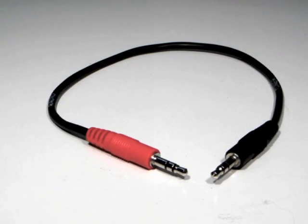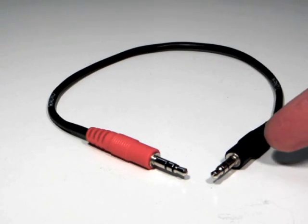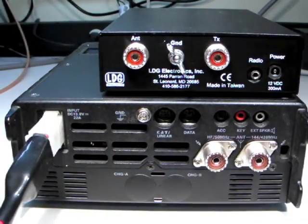The Yaesu interface cable is a short 1/8 inch stereo cable with a red connector on the radio end and a black connector on the tuner end. This cable works with FT-857 and 897 radios.